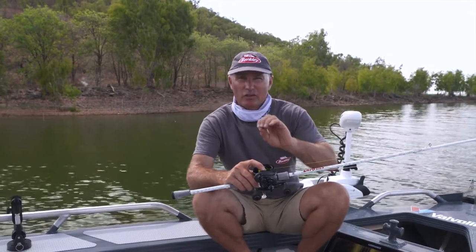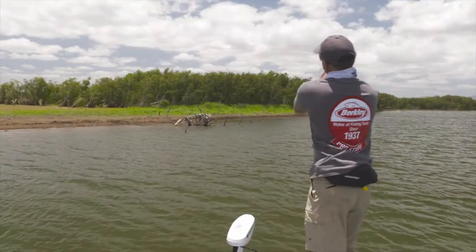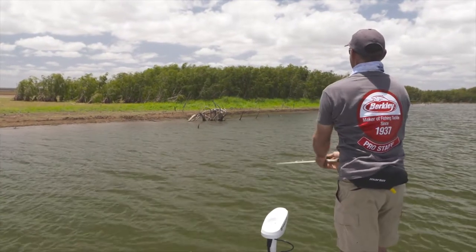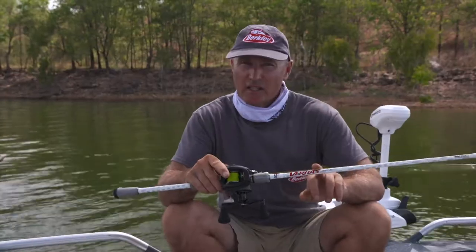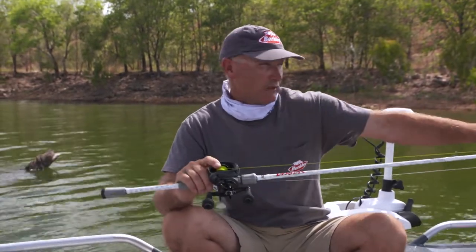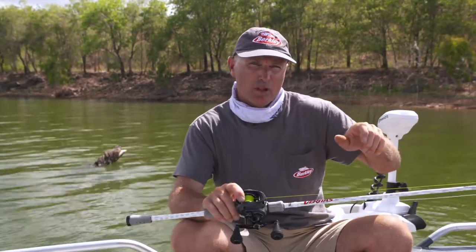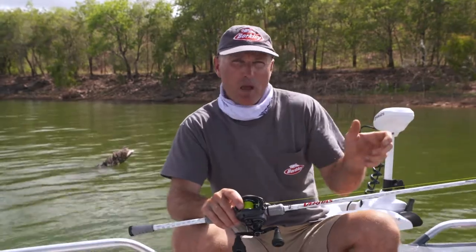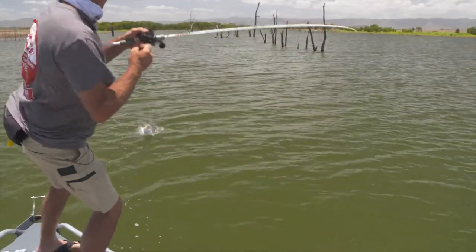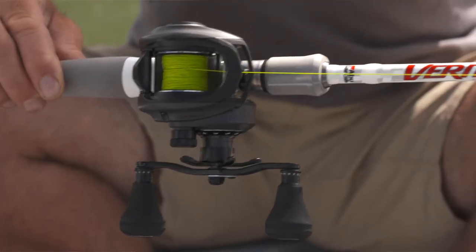Do a bit of research on how to tie an FG knot - you can get away with other knots, but you want a super low-profile connection because baitcasting rods have quite small guides and you want it to fly through smoothly. This rod is six to ten kilos, so there's lots of power down the bottom when you're fighting a big Barra, but still plenty of sensitivity in the tip to feel that your lure is swimming correctly. You don't want a rod that's too stiff, but you still need enough power because impoundment Barra can grow absolutely huge.